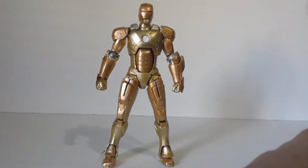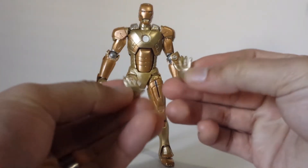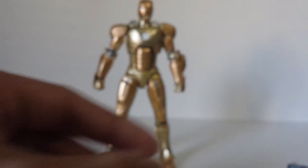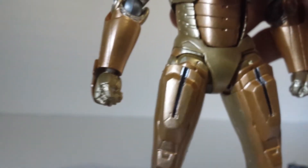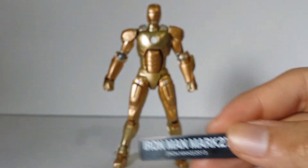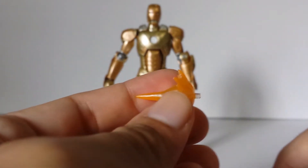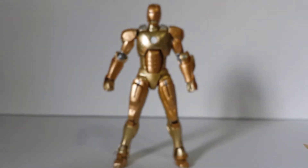He comes with three sets of hands. You've got these open palm hands here. And we got these blasting hands right here — the blasting effect hands where you put the peg holes — and of course the fisted hands on the figure. He also comes with these blast effects that go on those hands. There's only one of each, so there's not two of this and two of that. That's how that came.